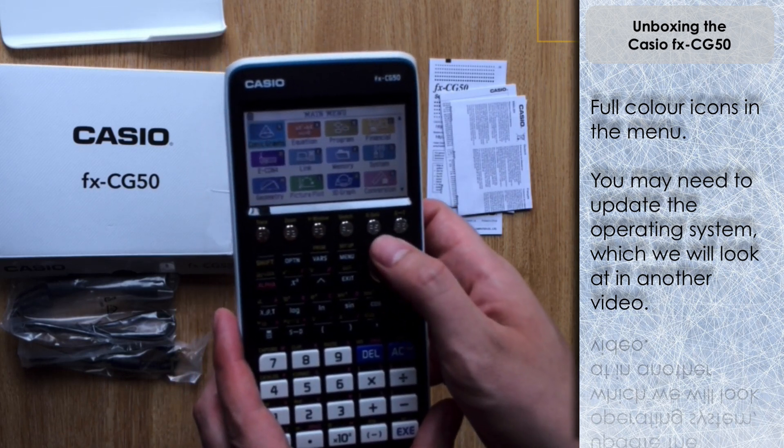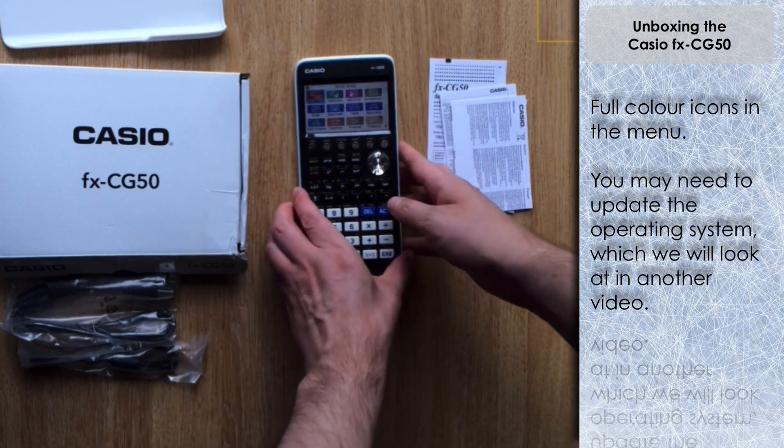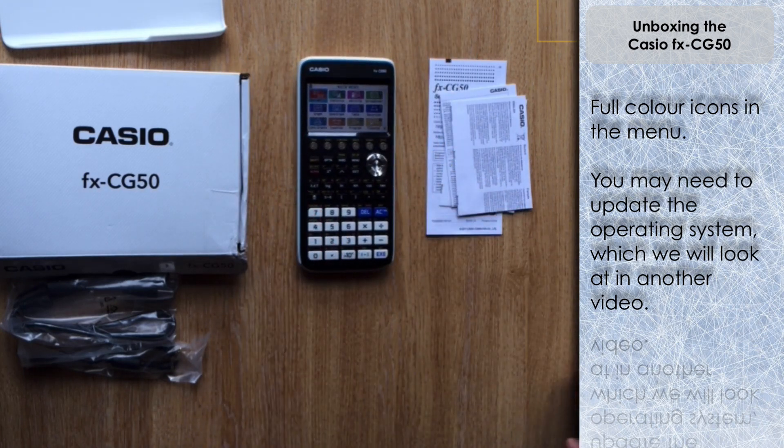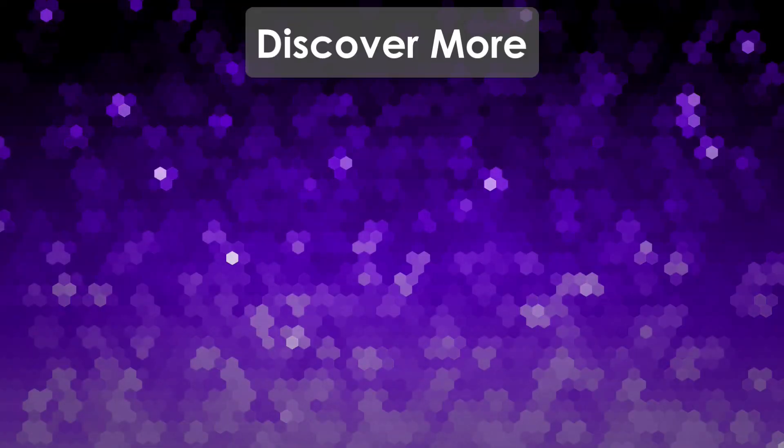Here we go - we've got the menu with nice color icons. We can scroll down to see what's already pre-stored. This is straight out of the box and I've had it a little while without updating it, so I'm going to do a second video showing how you can update your operating system on the CG50 to make sure you've got the latest software running. That's it for the unboxing video - thank you very much for watching and I'll see you next time on the Calculator Guide.